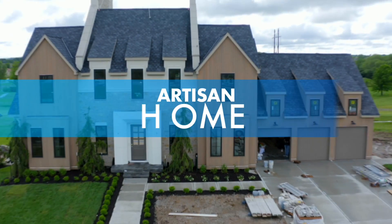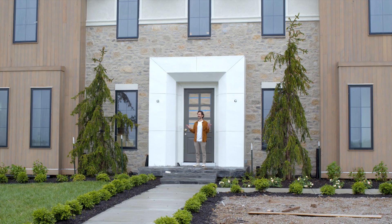Welcome to our Artisan Home. We are still in the middle of construction on this lovely spring day.